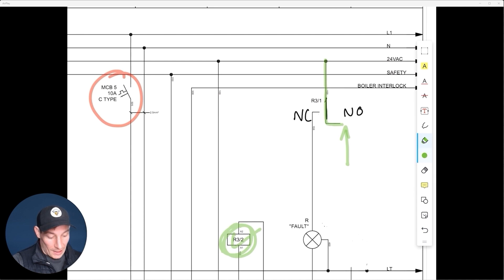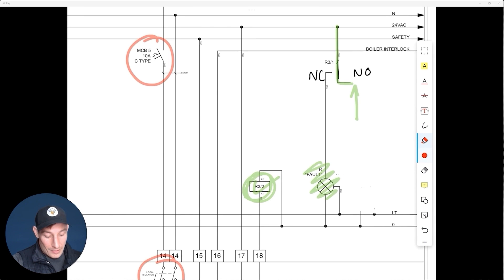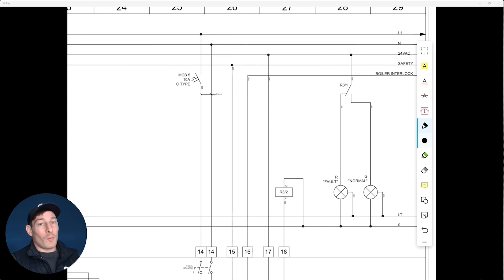Because we're not wiring into that normally open contact, nothing happens — the fault light just switches off. When the relay isn't energized, it switches back to normally closed and the fault light comes back on. What makes this concept harder to understand is having to visualize contacts changing from normally closed to normally open when things are energized or not energized.